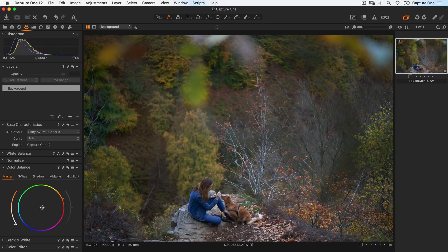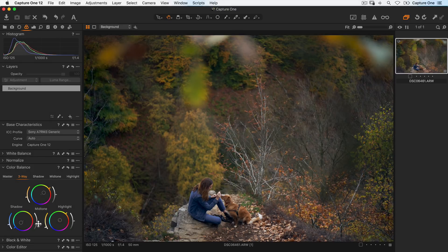First of all, in the master tab, I'll just warm the entire image up slightly by pushing the center point towards the reds and oranges. Then going to my three-way tab, I'll cool down the shadows a little by going towards the blues, and now to the mid-tones to do the similar thing we did with the master tab, and also just a tiny bit on the highlights. I'll also darken my shadows down like so and lift up the mid-tones and the highlights.